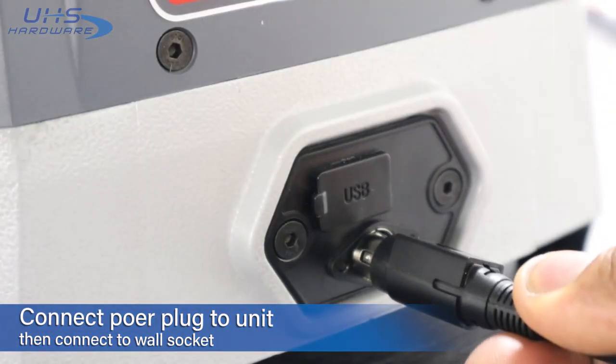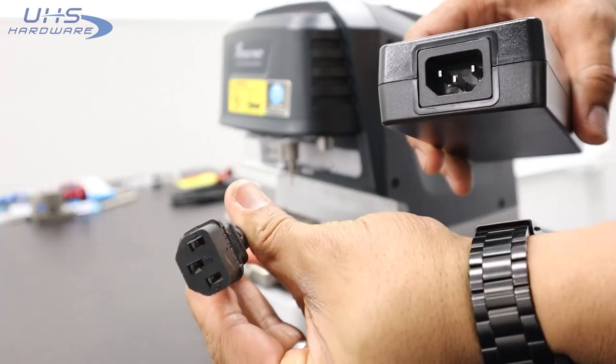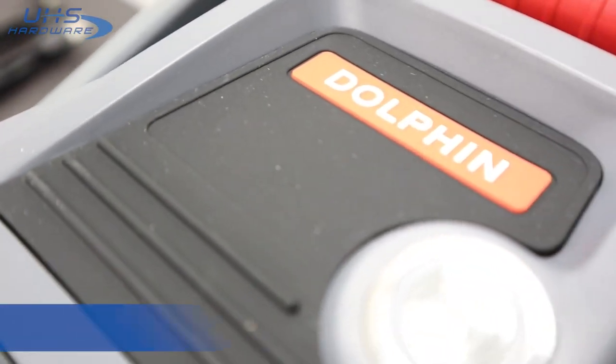Plug the adapter into the rear of the Dolphin unit, then plug the female side of the power cable into the adapter base and the male end into the outlet.